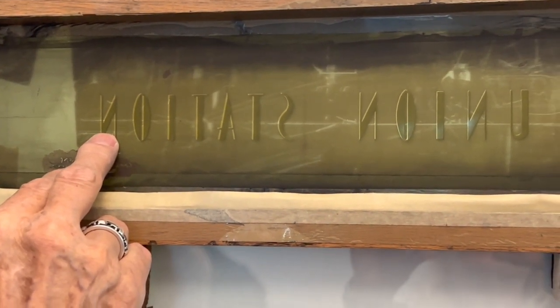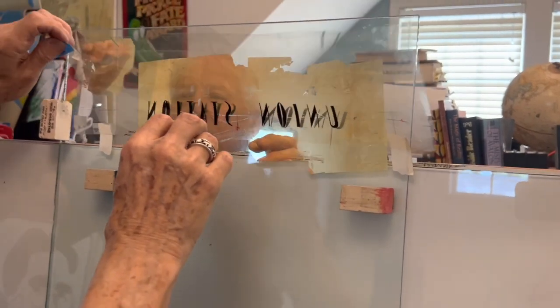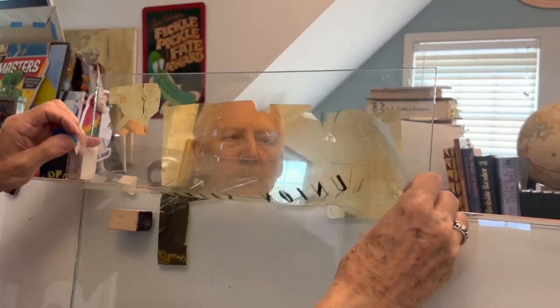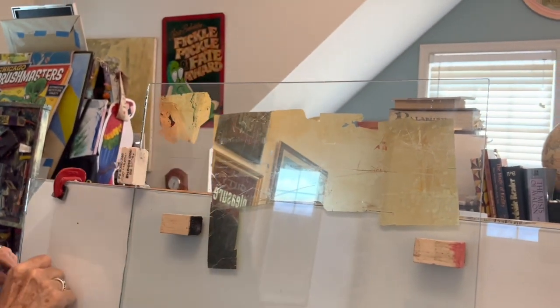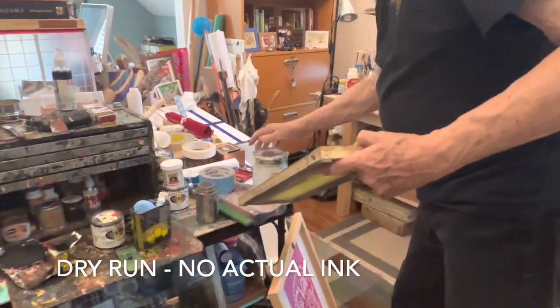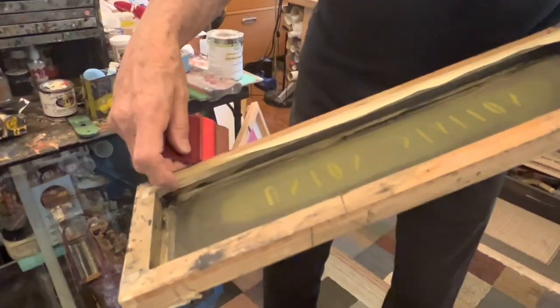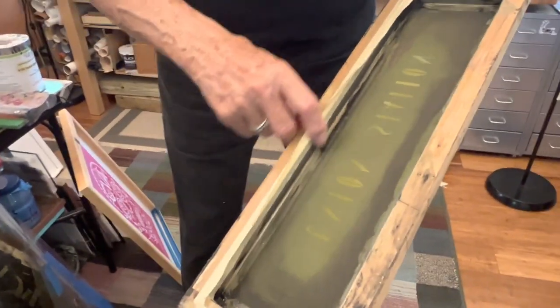We're just going to slide this in and make sure that everything is positioned well. Then remove this. From here we simply put ink into the screen. Now we've got ink down here safely in place with the trough there so nothing can drip on the carpet.